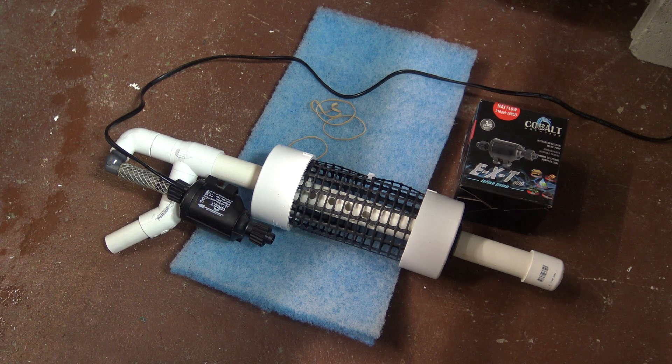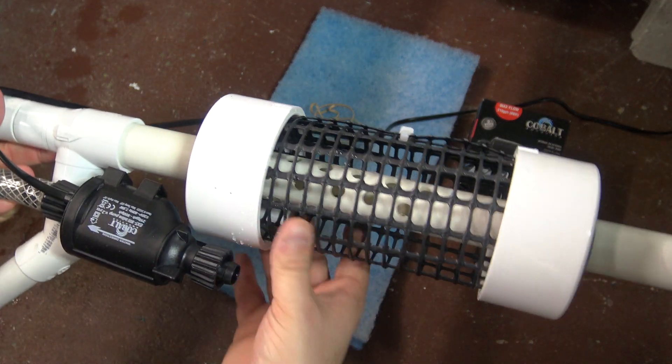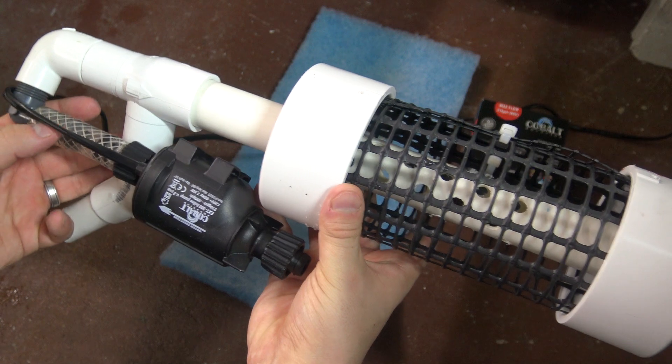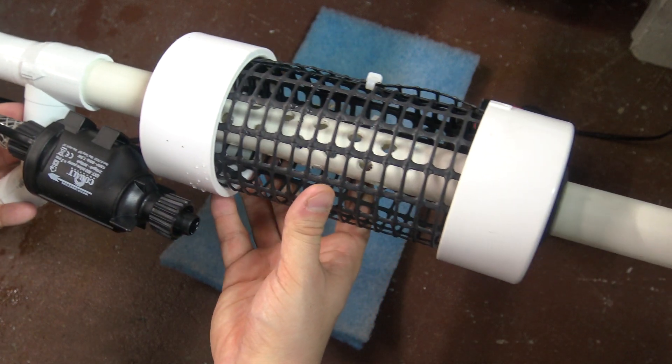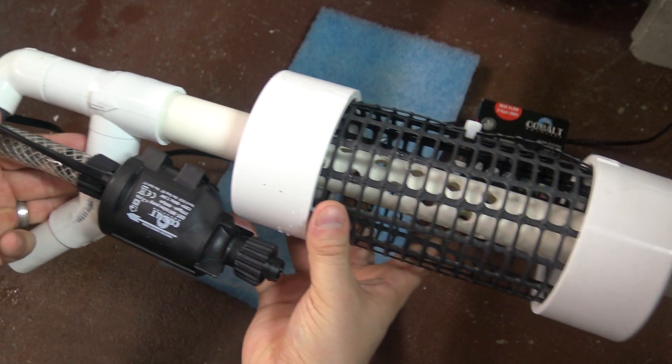Welcome to episode number 412. Today is Wednesday, so it's DIY Wednesday, and today I wanted to share with you a little invention that I came up with, which I think might be a first of its kind. This is a DIY Venturi vacuum wand for your aquarium.